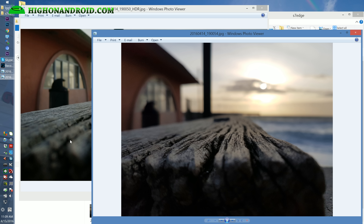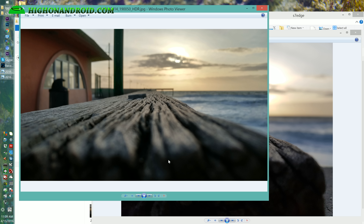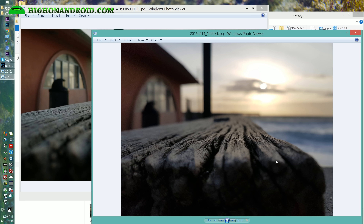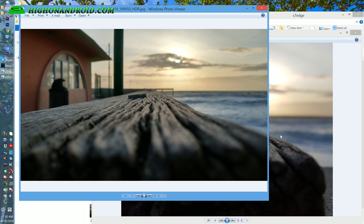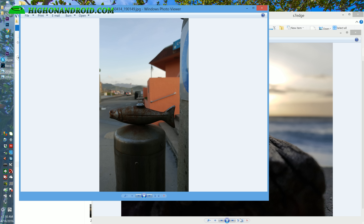Next is an extreme macro example. The focus points are slightly different. Both photos look pretty well — the G5 did go into HDR mode here, and the S7 Edge doesn't look bad either. It's got a lot more bokeh, probably because my focus point was slightly different. Both photos do pretty well here.